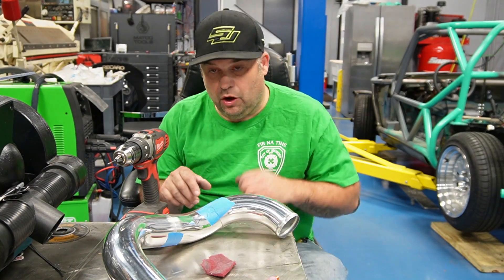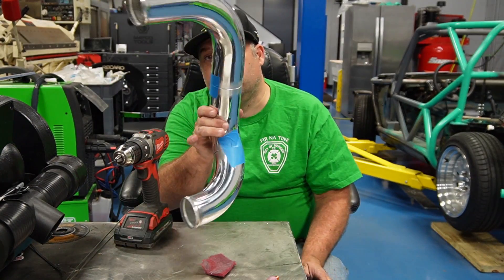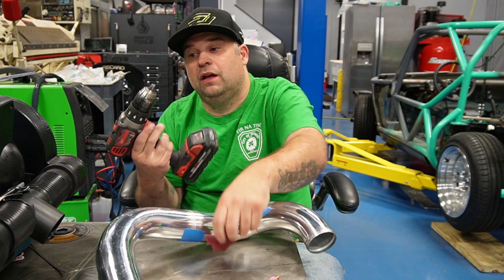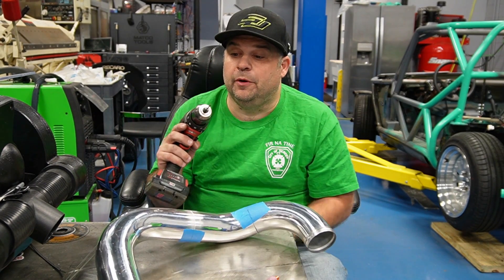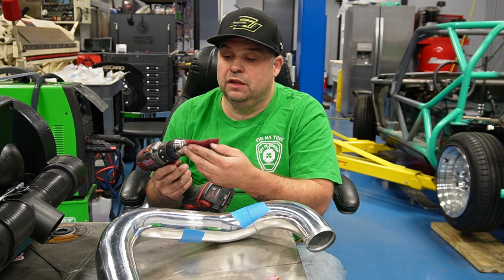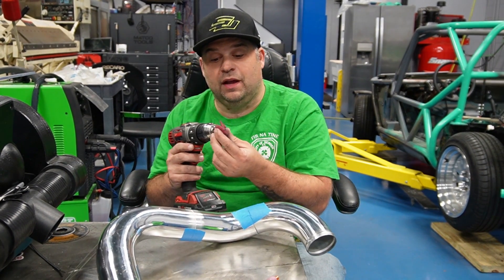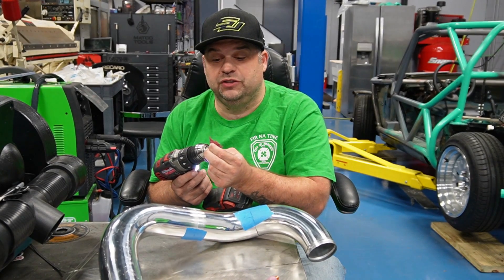I'm getting ready to weld this — got it all taped together so it can't go anywhere. I'm just going to tack it, but I will say one thing that people forget when they sharpen their tungsten is to clean the tungsten itself. You get better contact and a better weld — all it takes is two seconds.